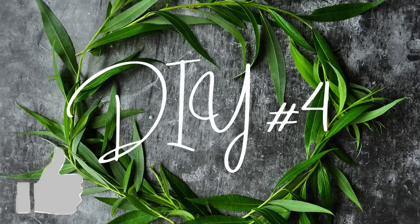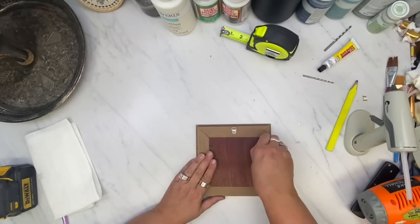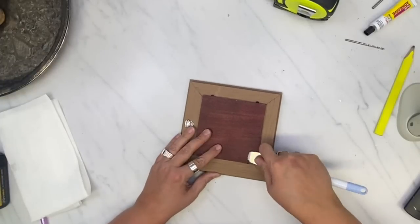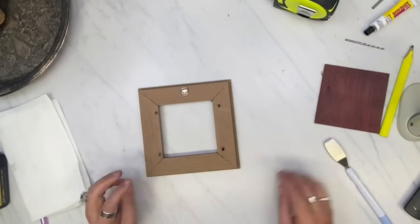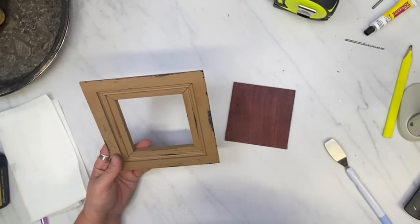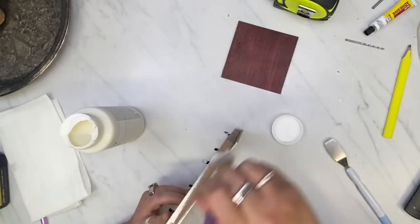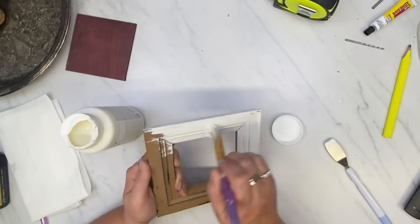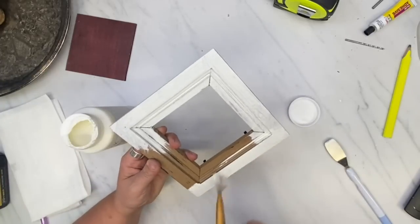Here is a frame I got for a dollar at the thrift store — I am just taking it apart using my Cricut tool to pry it open. I figured it would be a cute little frame for my tiered tray that I just made, so all these products are going to go on my tiered tray except for the ice skate. I give this a good coat of Plaster Waverly chalk paint, painting all sides — front and back, inside and out.